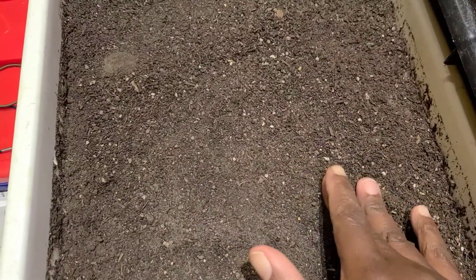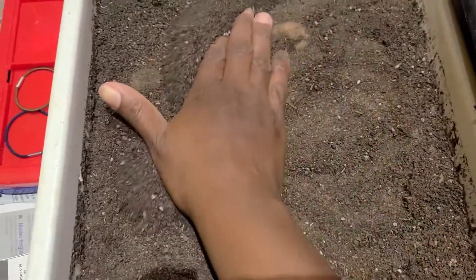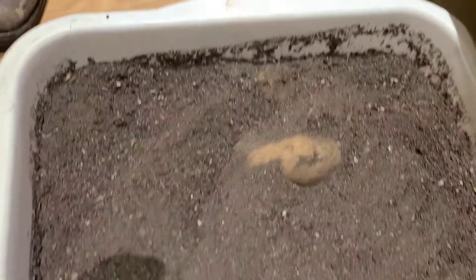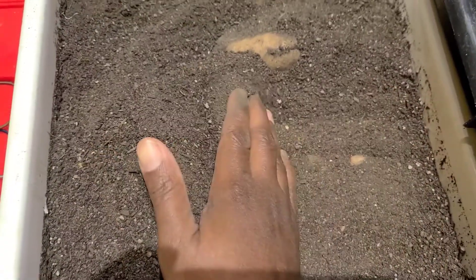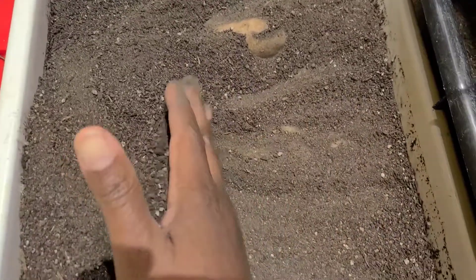This container here that you're looking at is my container that I have placed my potatoes that I harvested in. On the bottom of the container I put a layer of loose soil, then I put a layer of potato, then another layer of loose soil, and then another layer of potatoes. I keep doing that, and each layer that I put in, I dampen each layer of soil.